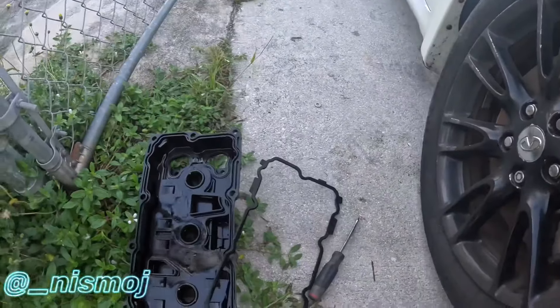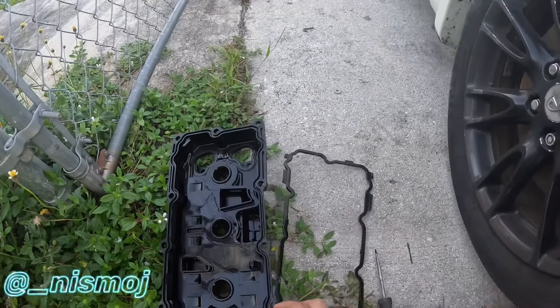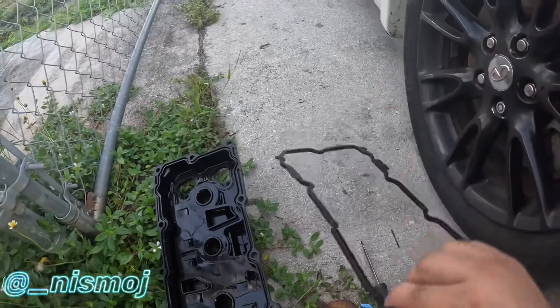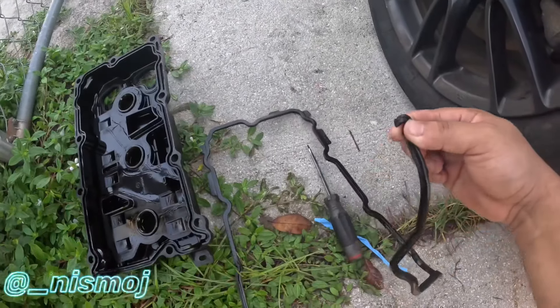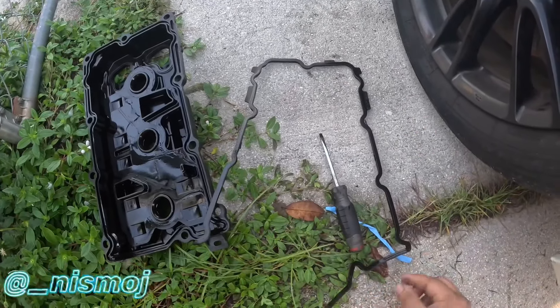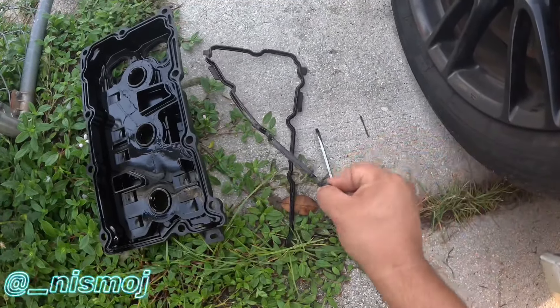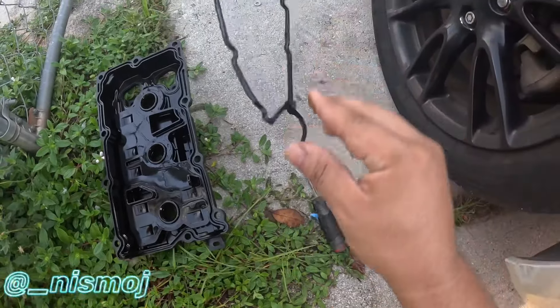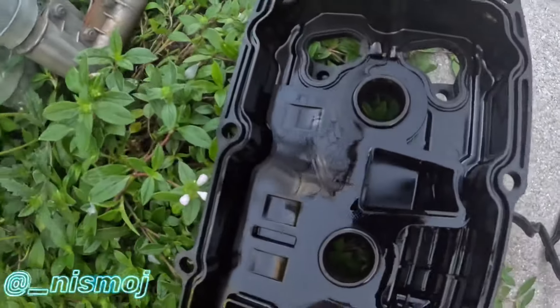Here's the gasket - super stiff. Look at that, it just broke. When they're brand new they're flexible, but once they get hard they don't do their job anymore. Same with the ones inside.